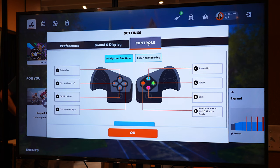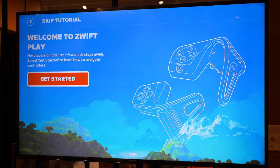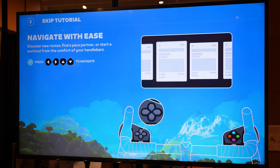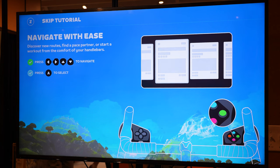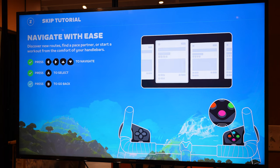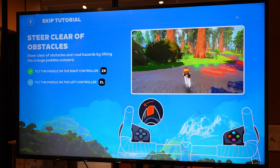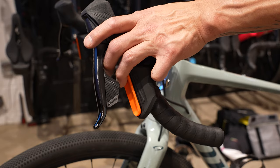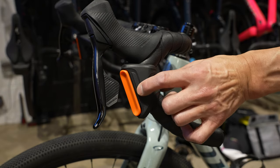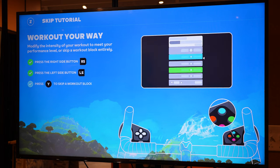For a quick rundown of what you can do with the actual controllers, here's the initial setup and tutorial you'll see when you first pair the controllers. Just like any video game controller, you'll use the D-pad on the left controller to navigate. On the right controller, you use the A button to select and the B button to go back. The Z and Y buttons perform specific functions. For steering, you just tilt the paddles on either controller to turn left or right, and you can tilt those same paddles inwards to initiate braking. They also have textured side buttons to adjust the intensity during a workout — either increasing or decreasing your trainer resistance — and you can use the Y button during workouts to skip a workout block.